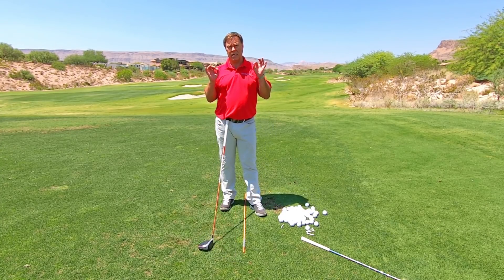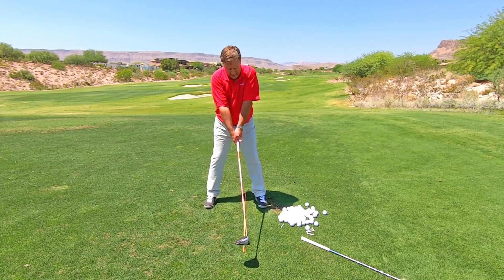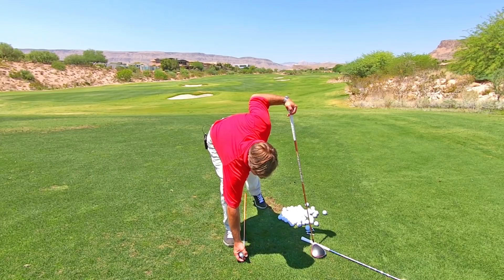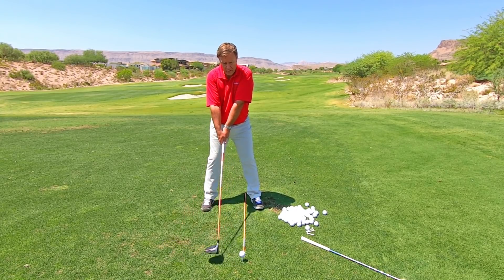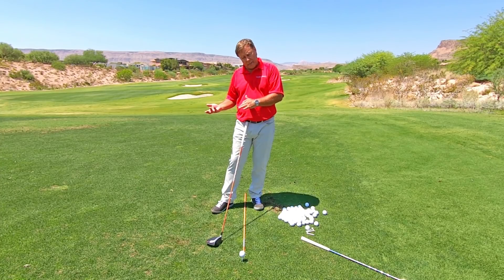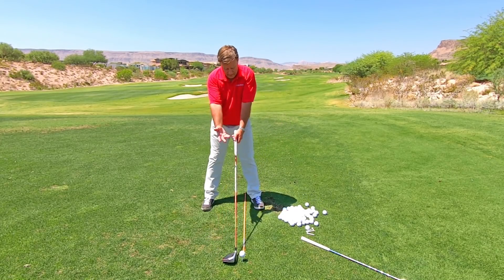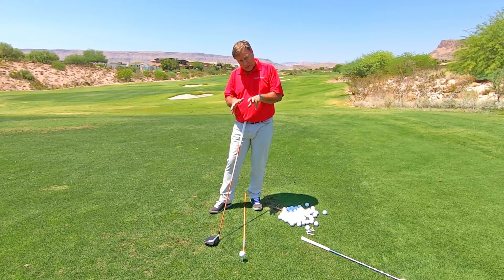The next area is just in the initial takeaway when we start bringing the club back. Some people hover their club and as they're hovering it, kind of working it back and forth, you can tell they're all locked up. If that's you, you don't want to do that because now you're all locked up. If we're trying to get an effortless swing, we can't be all locked up in the early stages. If you can, try to let the club sit on the ground — neutral grip, arms extended. That's the first issue with hovering the club.